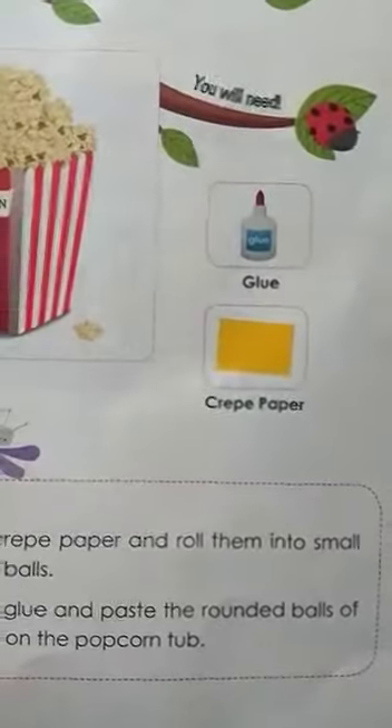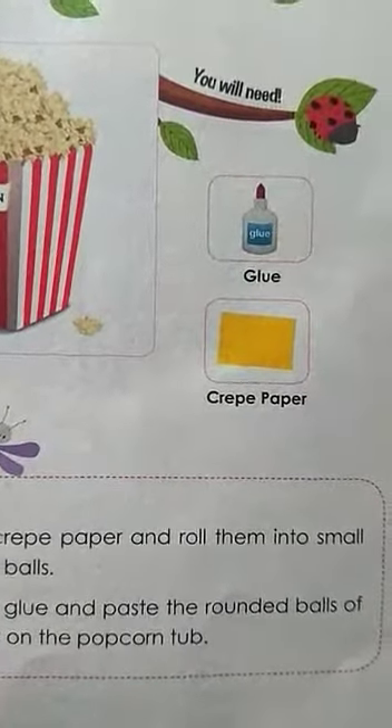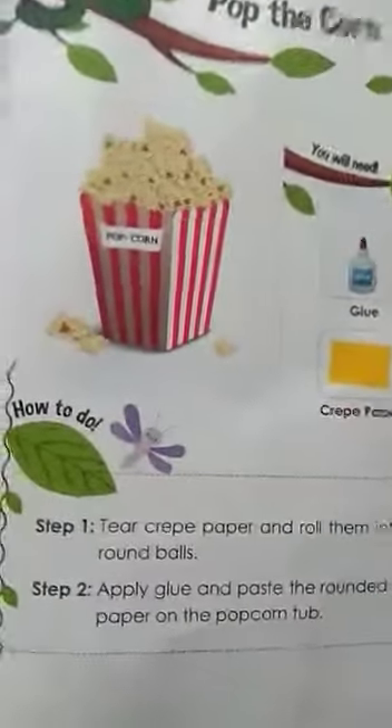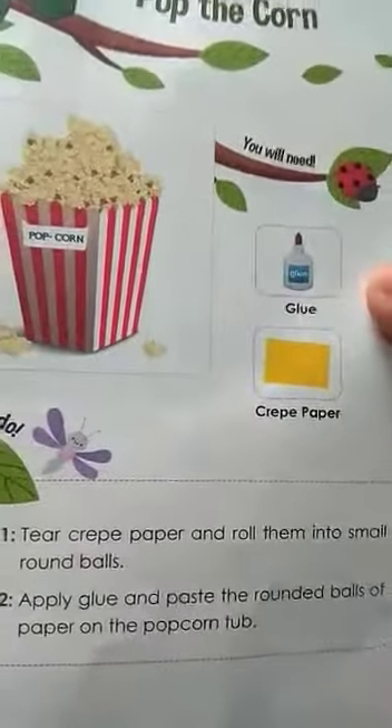What are the things you need? See, it will look like this. So you will need glue and you will need crepe paper. There is a crepe paper — yellow paper in front of this — that you will take, and you also need glue.